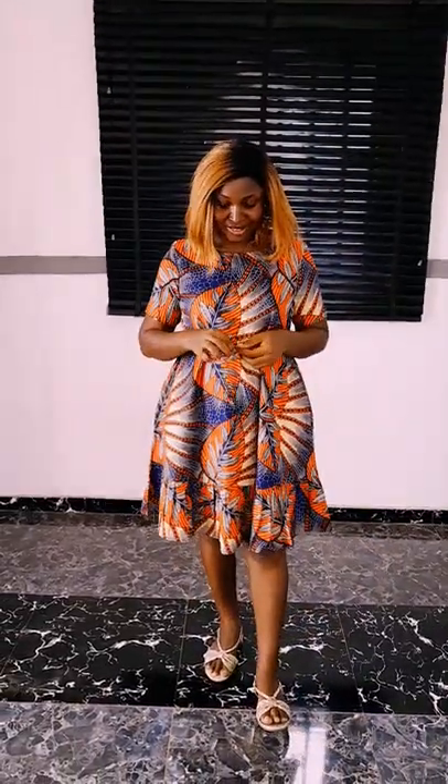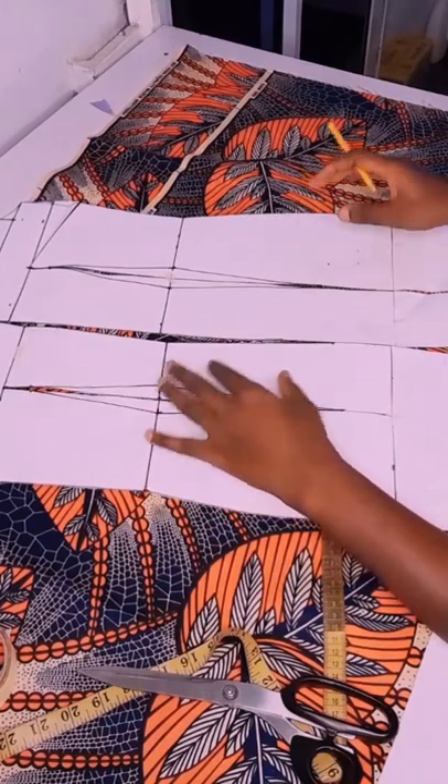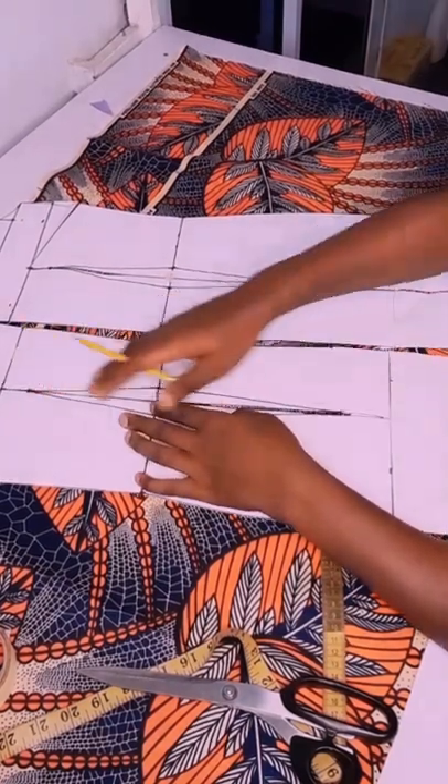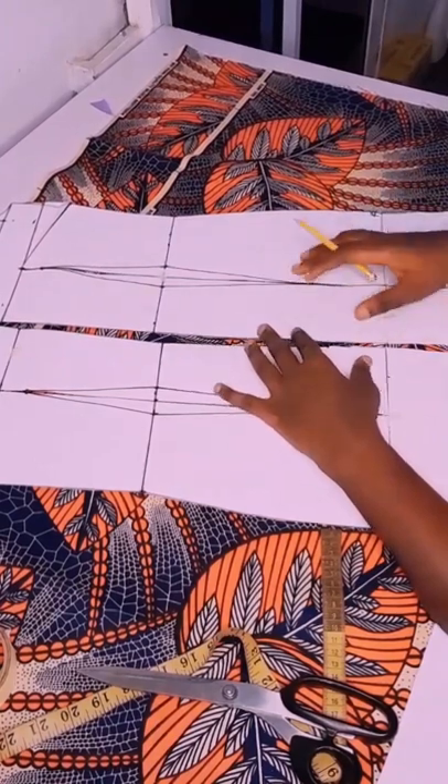It can be worn to any location of your choice — such a beautiful dress. You need about 3.5 yards of Ankara. The length I'm using is 40 inches. I will use 33 for the upper parts, then I will use 7 for the lower part which is gathered.